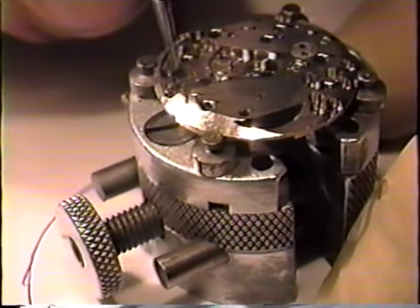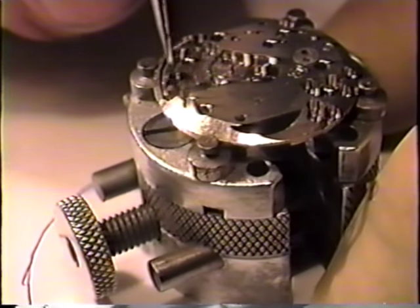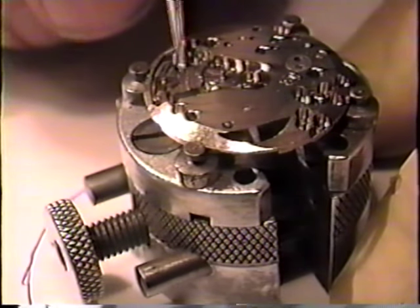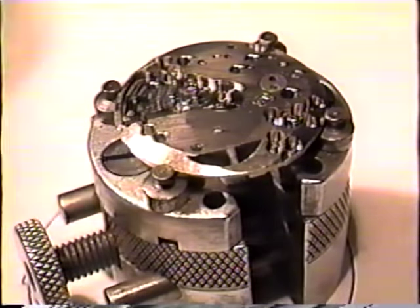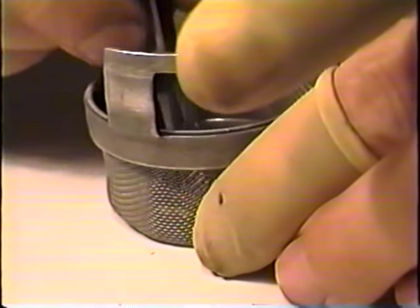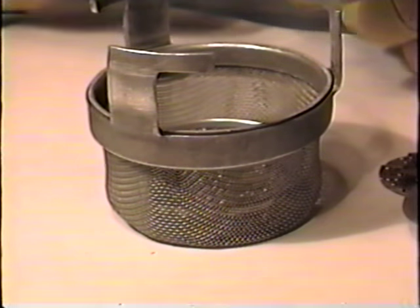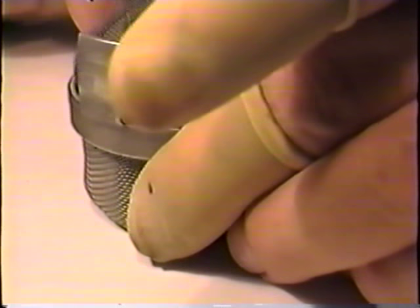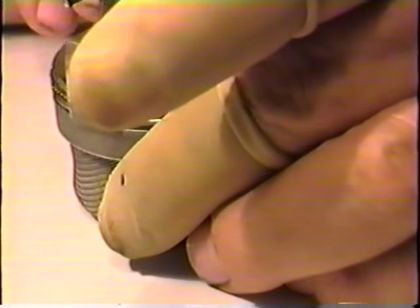Now I'm going to leave the detent or set lever in — it has two names. It's screwed in with a screw on the opposite side and unless there's something wrong with it, there's really no reason to take it out. Now we're ready to clean this watch. I'll place all the parts in the basket — plates and bridges in the bottom, main plate in the middle, and small parts in the top compartment. I made a little security screen with a fine mesh screen — it gives me double protection, keeping those parts from falling out while they're being agitated in the solution.